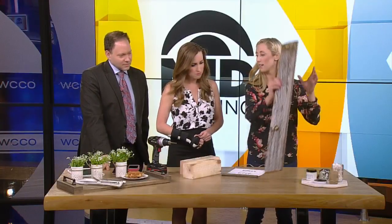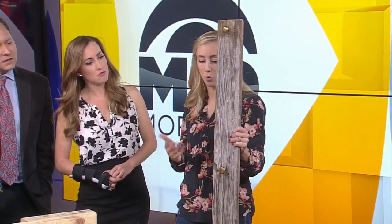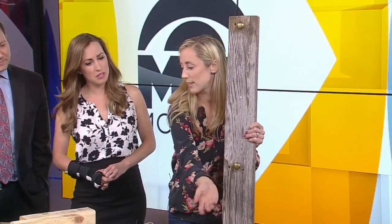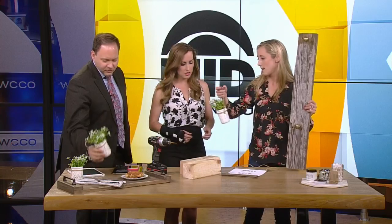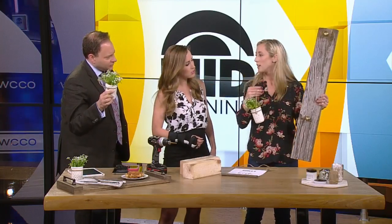So the next one is this big piece. This is a way for mom to display her flowers, her favorite herbs, or maybe some bathroom things like Q-tips. I actually have these — they're just mason jars. And this is an old piece. I used chalk paint on these.